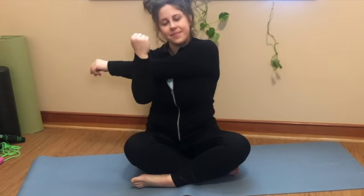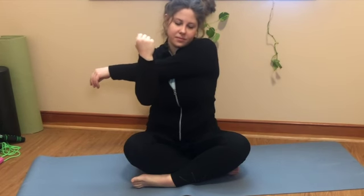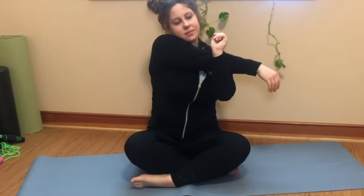Now we're going to stretch our arms. Take one arm across your body and pull it with the opposite arm — give yourself a nice stretch to get your arms warmed up — and relax. Repeat with the other arm, and relax.